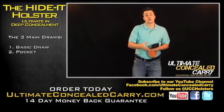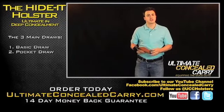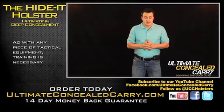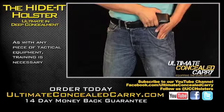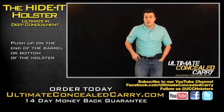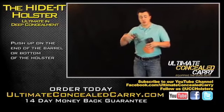The second draw is called the pocket draw. This is a little more advanced, so don't be discouraged if you don't get this one right off the bat. The pocket draw looks like this. With your hand in your pocket, you can feel where the bottom of the gun is. The bottom of the barrel is right there. So if anyone comes up with a knife or so on and so forth, you can just push the whole thing up to your hand. Let me do that a little slower.